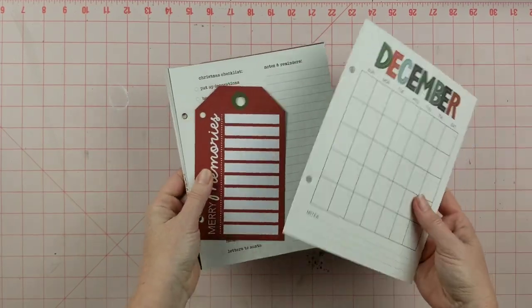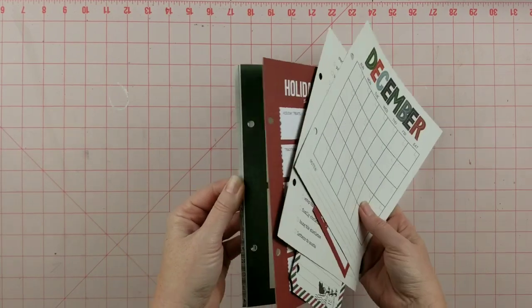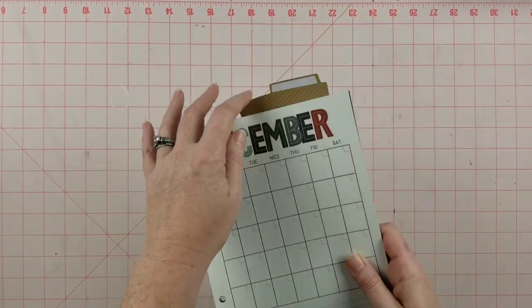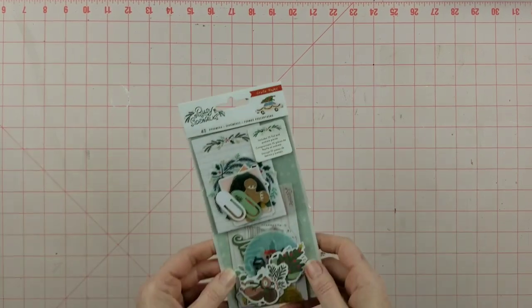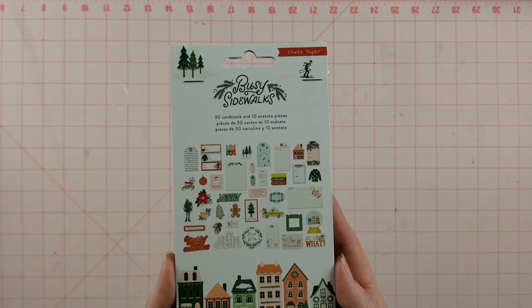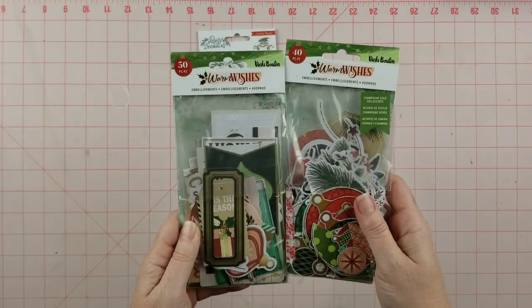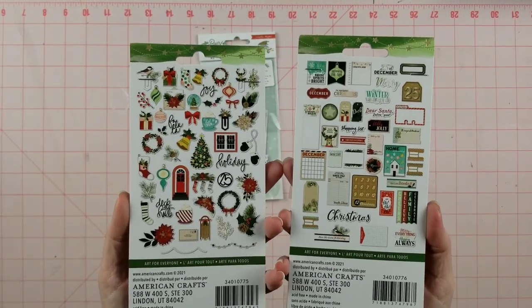The album itself came with some inserts, and I will probably be using some of those here and there. I do know I'm going to use the calendar — I love having a calendar in my December album. I also have the Busy Sidewalks ephemera and two packs from Warm Wishes that I'll be using.